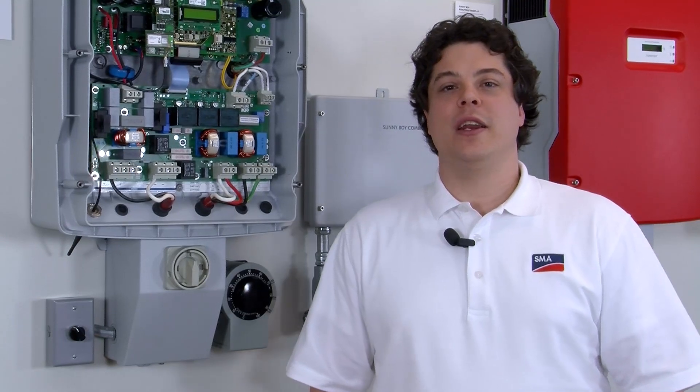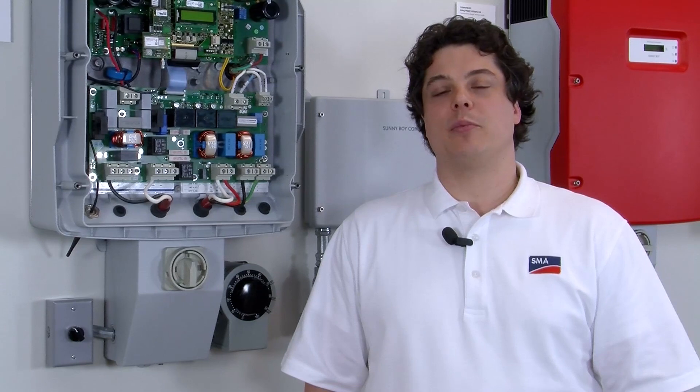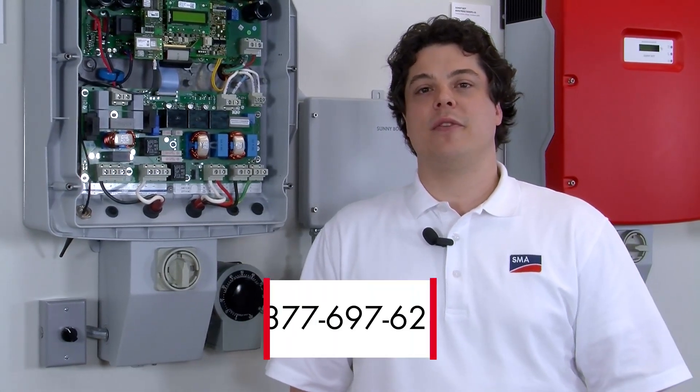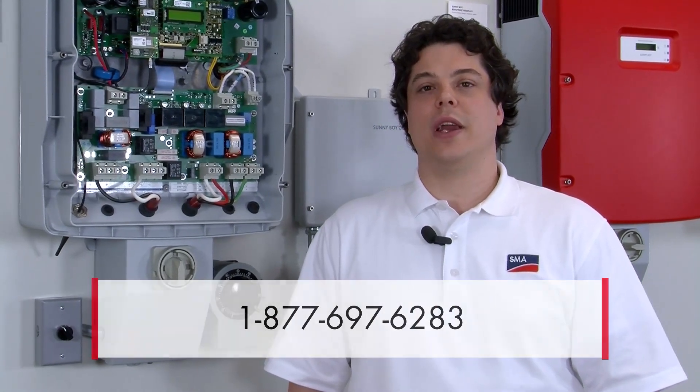Common causes for a ground fault are damaged or pinched wiring, a damaged module, or incorrect electrical connections. Please note, if you're having any trouble with an inverter and cannot fix the issue, contact the SMA service line from the site with the proper tools so that further troubleshooting can be done. The SMA service line phone number is 877-697-6283. My name is Nick Borowick — thanks for listening today and we'll see you next time.